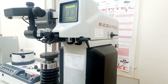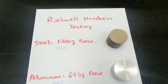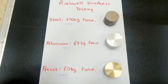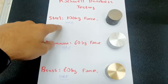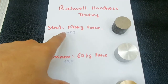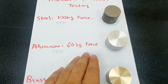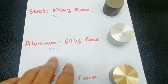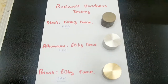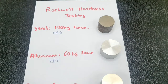We will test the same three samples. The samples we are going to test today in Rockwell hardness testing are steel, aluminum, and brass. For steel, which is a ferrous material, the load we apply is 100 kilogram-force using the 1/16 indenter, which is the HRB scale. For aluminum, which is non-ferrous, we use 60 kilogram-force using the same 1/16 indenter — this is called the HRF scale. For brass we also use 60 kilogram-force, which is again HRF scale. For all three samples we will take two point readings to make sure we have the right value.